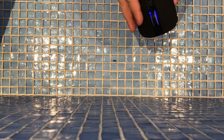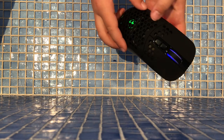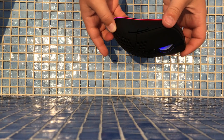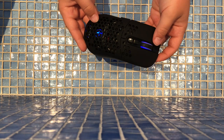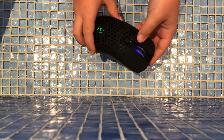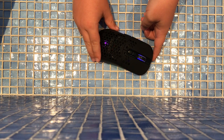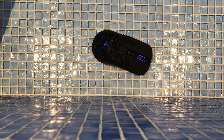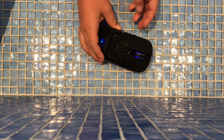That looks really cool. Yeah, so let's go ahead and test it out on my computer. This one just costs about twenty dollars, so it's not really that expensive.